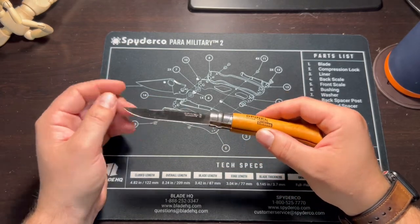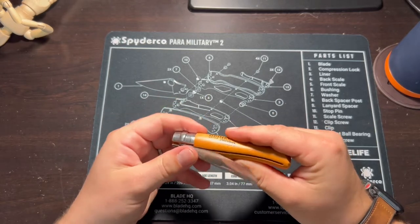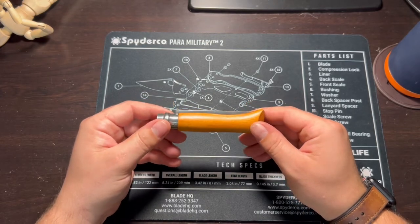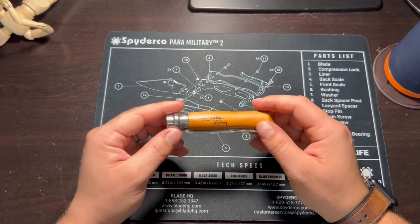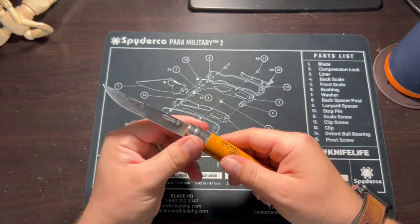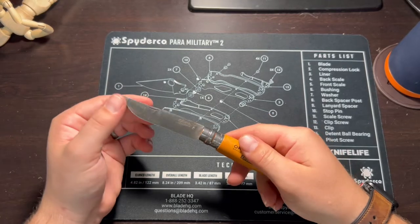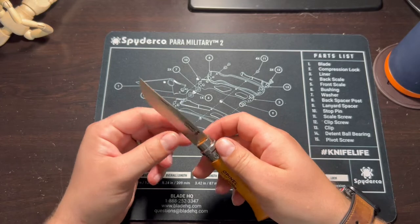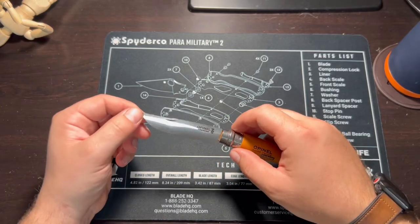I'll be able to take that out real quick. One of my skills is obviously sharpening, so we can close this. Blade centering is nice. Savoy, France — Opinel. Rotate the locking collar, and yeah, that's good and solid. It's got a nice feel to it. Nice, thin blade — excellent for slicing.